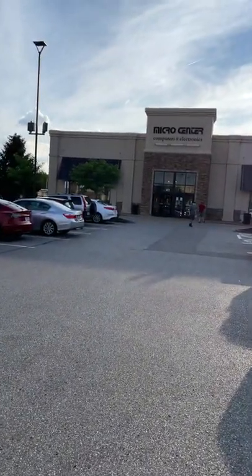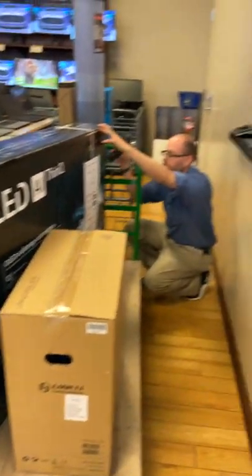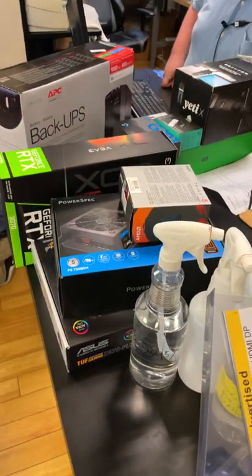A cousin of mine wanted a build, so we went to Micro Center and checked out a custom pre-built that they make here at the store. He had to one-up me and get the LG CX 55-inch. You can see here all the parts — it's Power Spec, power supply.